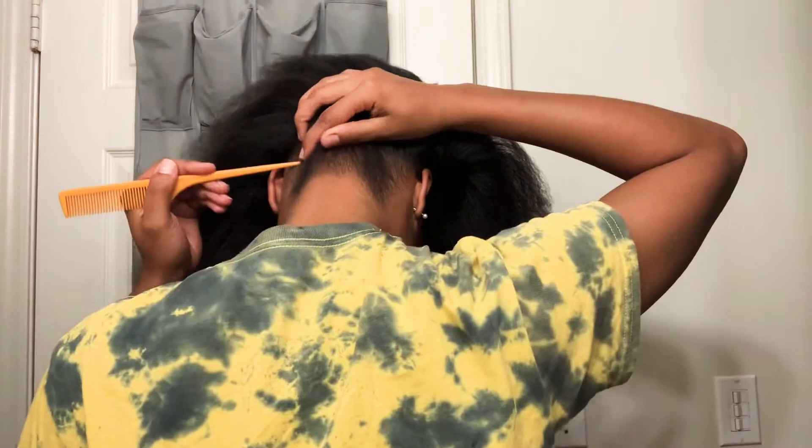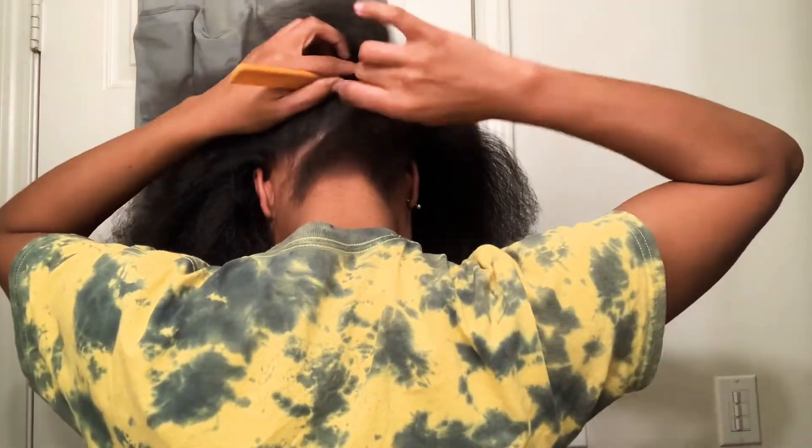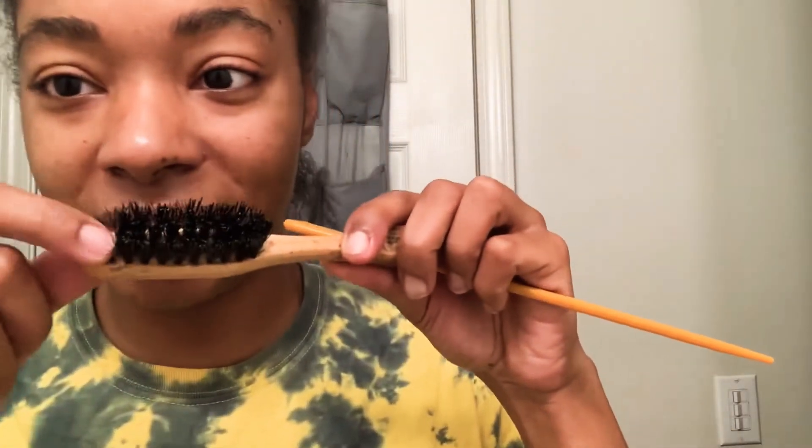Now that my hair is dry, I'm going to heat up my flat iron, put all my hair to the front, and start at the back of my hair, parting section by section as I go while I straighten. I'm going to use an edge brush — missing a few bristles but it's still working. We're going to do the chase method — one or two passes, that's it.